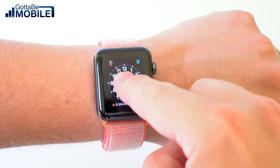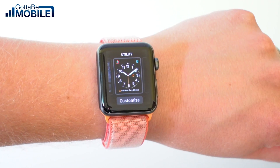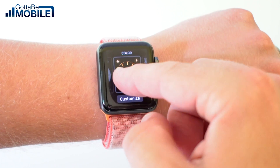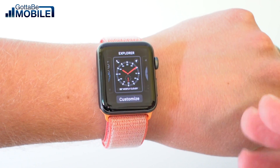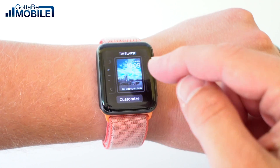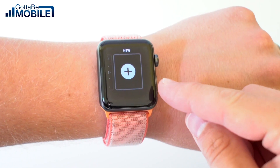The first thing you're going to do is force touch, which is kind of a press into the screen, and now I can choose by going back and forth from faces I've already created. But if I want to create a brand new one, I want to scroll all the way over to the right and tap on New.